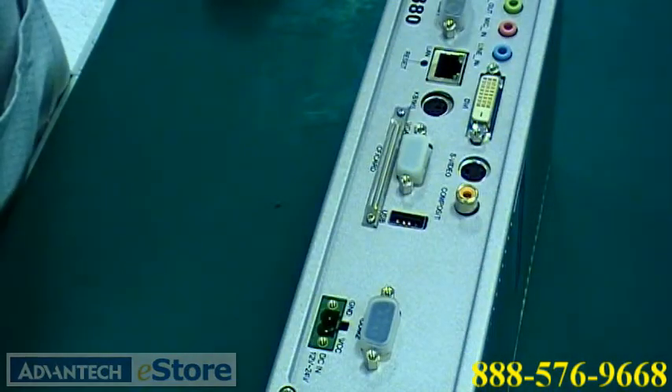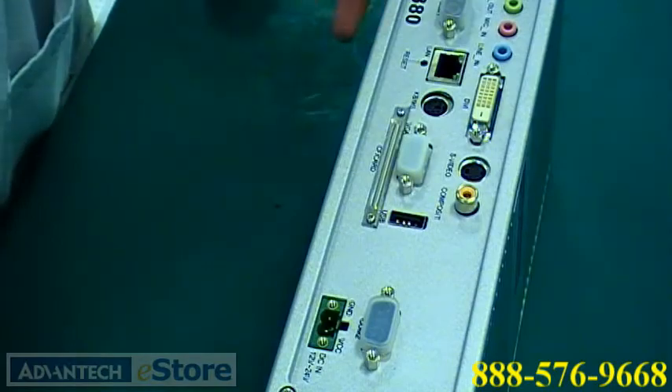Now, you're ready to boot up your ARC and start testing your software for application.